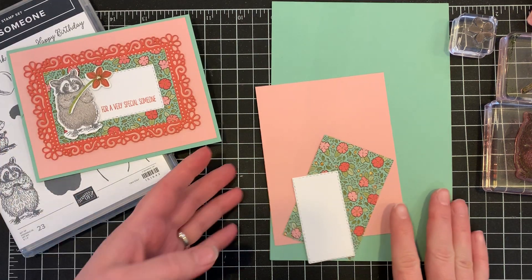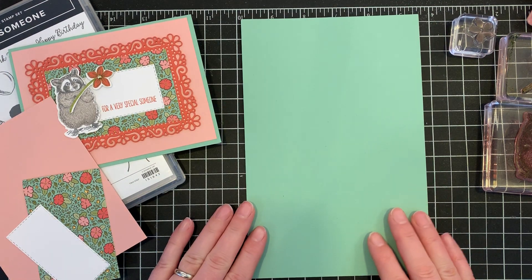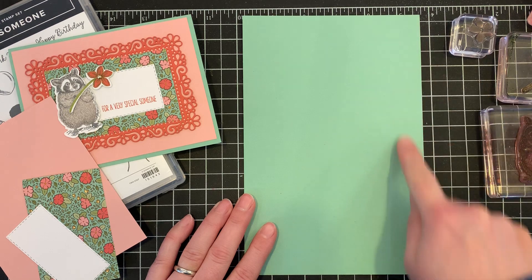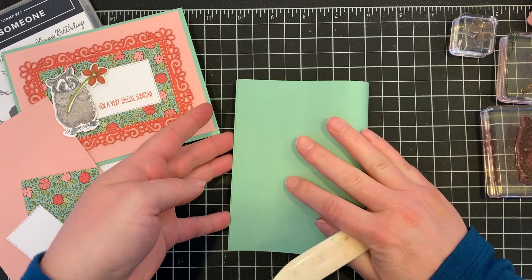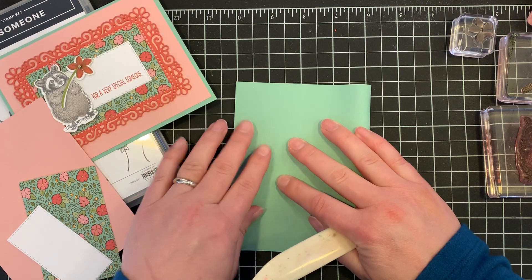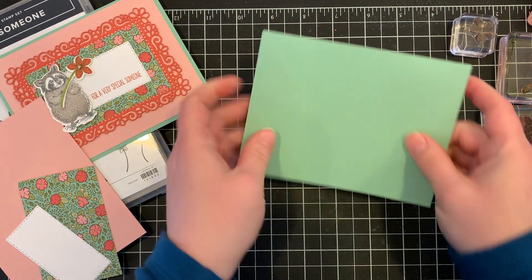To get started, we first need a half sheet of mint macaron cardstock. This is five and a half by eight and a half. We'll go ahead and fold that, folding at the four and a quarter mark, and that forms our card base.